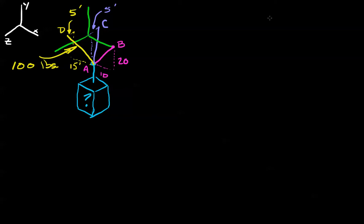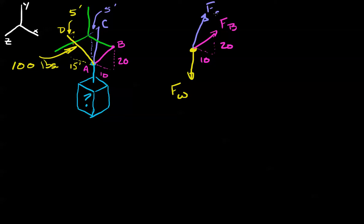Let's take a look at this and tackle it. First, what I'd like to do is make my free body diagram — it's always the first thing we do. So we're going to have force W for force weight. I'm going to have force B, force C, and finally force D. We're going to take advantage of the fact that the force is always aligned in the same direction as the wire, and we'll use that to figure out our angles.